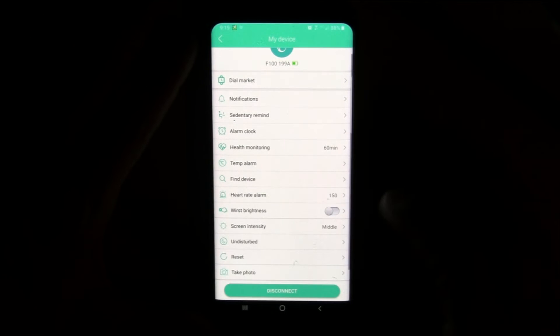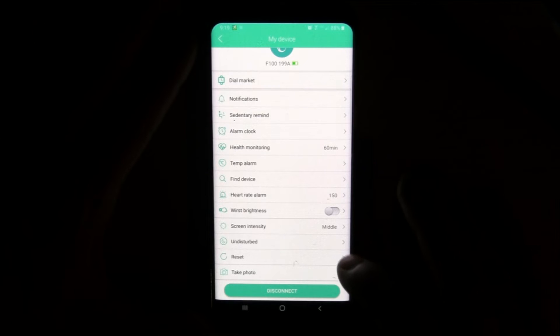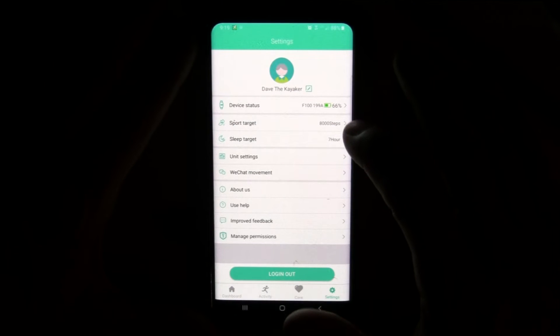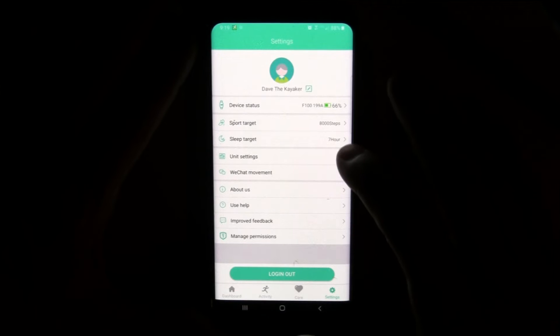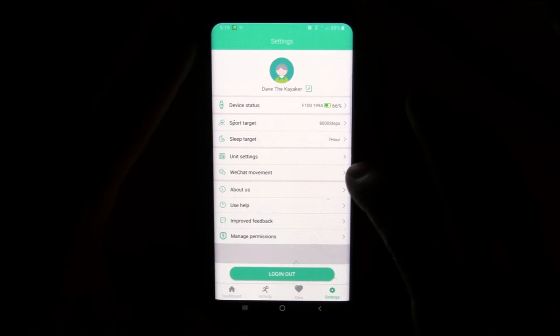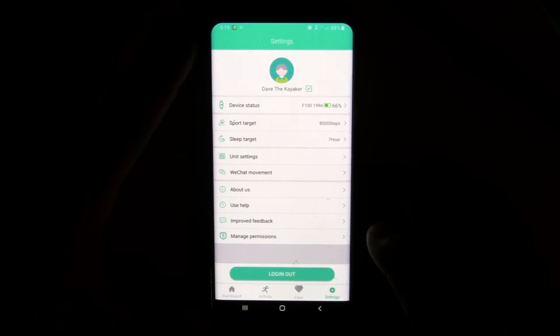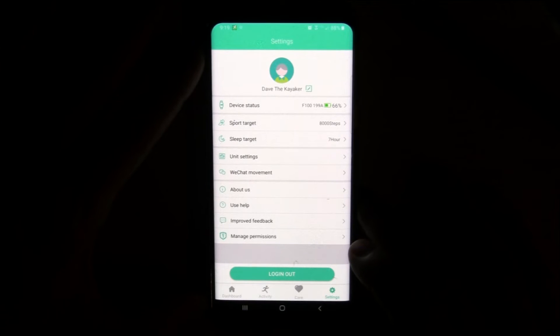There's also a heart rate alarm — if your heart rate goes too high, it will warn you. Wrist brightness, screen intensity — a lot of settings in here. You can set your step count goals, your sleep target, and change your units from Celsius to Fahrenheit. It's got WeChat movement — I don't do WeChat, but it's a way to bind it with WeChat.